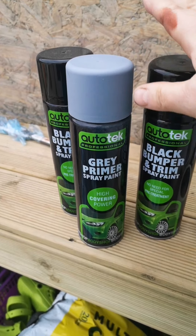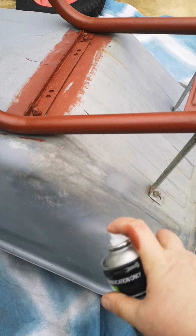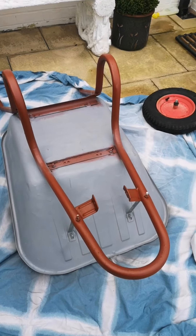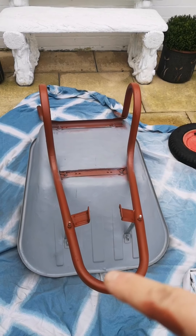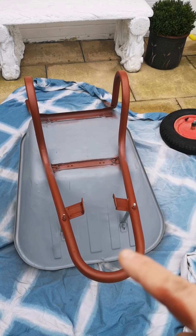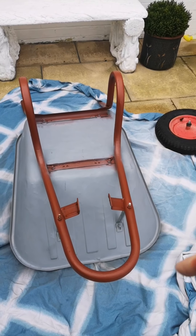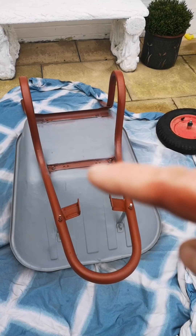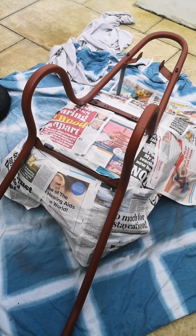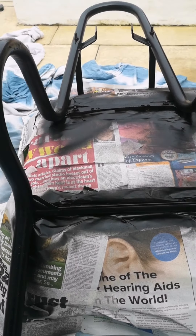These are just leftover filled cans from a project on our local camper van, so I'm just going to use these to spray the wheelbarrow. So that's the gray spray underneath. If you wanted, you could unscrew all the frame and do it separately. I want to paint the frame black — I'm going to spray it black — so I'm just covering all the gray with newspaper and then spraying the frame. That's covered now, so I'm spraying it black.